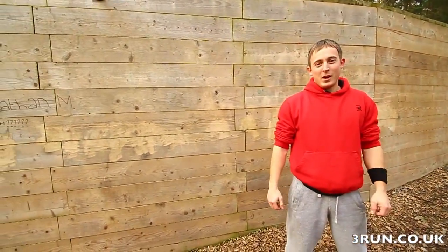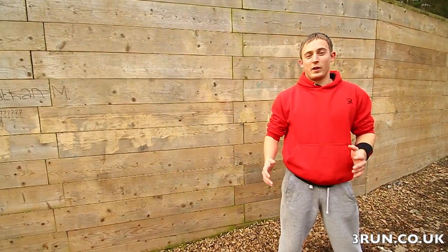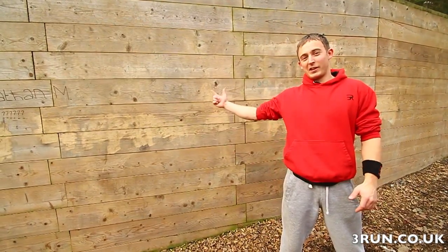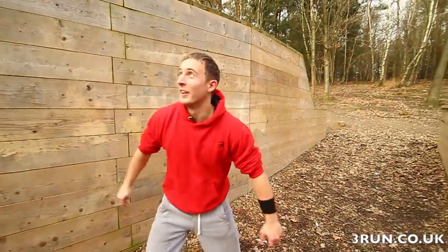Hi, my name is Carl Armitage from Freerun. I'm going to be going through this swinging front tutorial with you. I recommend you doing the front thumbs up first — if you need a look at it, check out the link here. Let's get started.